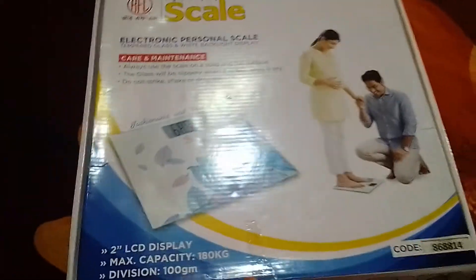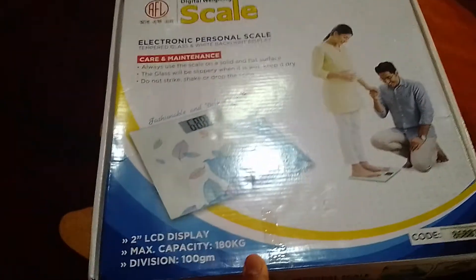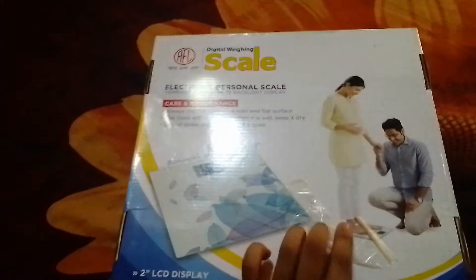Hello guys! Today I am going to show you the video of the RFLR Digital Weighing Scale. This is the 6KG scale. This is the Interact Box. This is the first time I was able to check the box — I am going to do unboxing and I am going to show you the highlighted features.